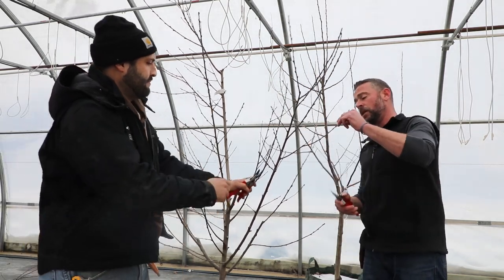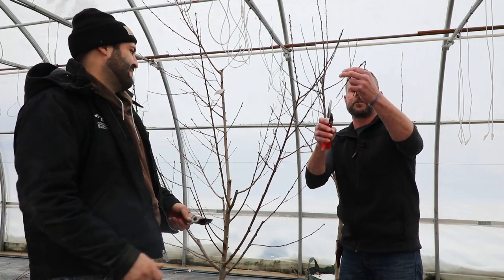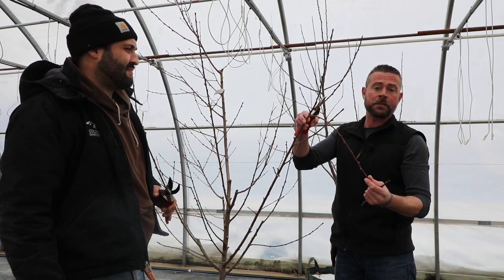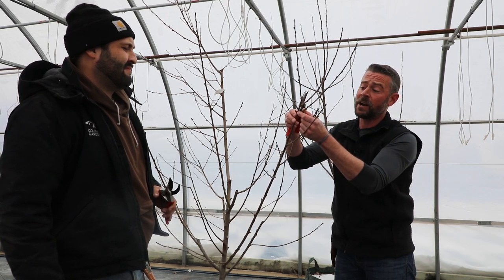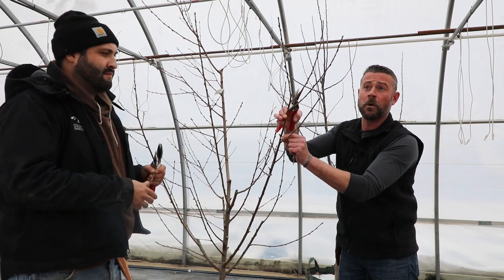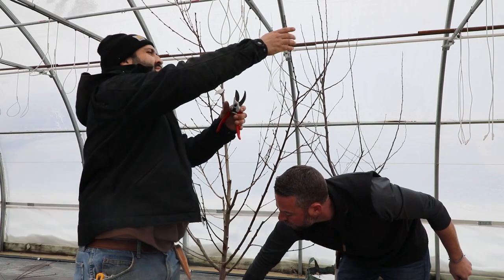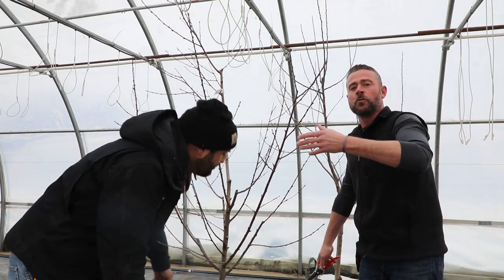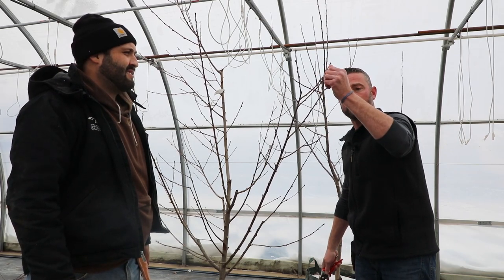Any branch that grows out and down we want to remove, and if it grows straight up we want to remove that as well. These other side ones we'll take back by a good solid third, because if fruit forms up here on the tips of these branches it's going to get heavy enough to draw down the branch and actually create so much weight that it will break. And not only does that damage that branch, but it's going to pull the bark off along the whole strip of that branch. Tipping back limits the amount of fruit formed, but it doesn't inhibit full production — it makes this a better producing tree overall.